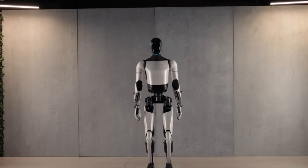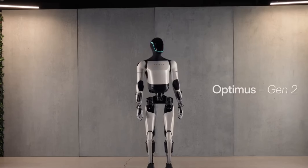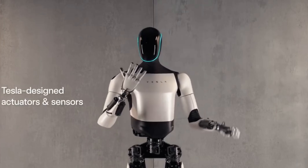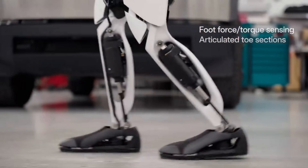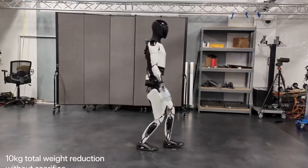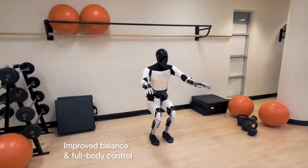Looking at its head now, Optimus definitely has more freedom of movement from the neck — it couldn't look around before. The fabric below its head nicely stretches and accommodates head movements too, which is very satisfying and gives Optimus some softness somehow. Its feet now look to be hinged as well, helping with walking capabilities and a 30% increase in walking speed. Some aluminium parts also seem to have been replaced with plastic parts, which will give cost and weight savings.